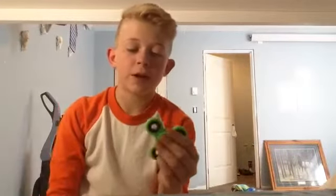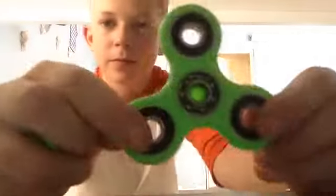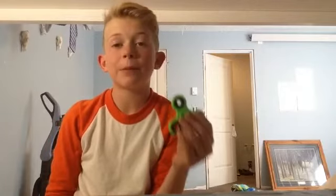Now for the three pros. Pro one: it looks really, really awesome. Pro two: the bearing inside is a really high-quality, smooth bearing. It's not a ceramic bearing, and that's why it's so smooth — ceramic bearings are really loud.